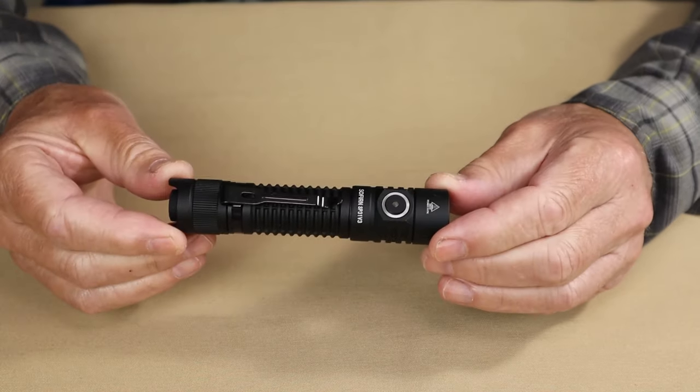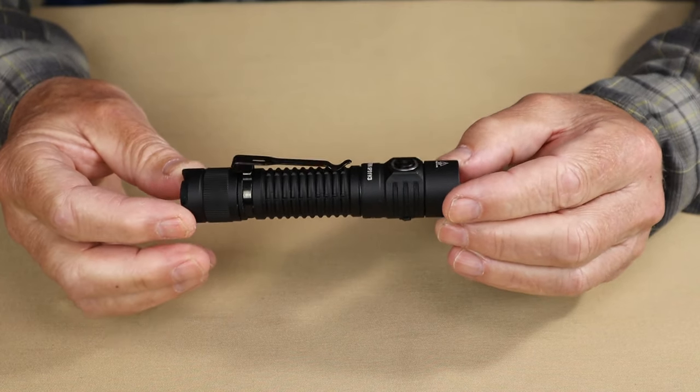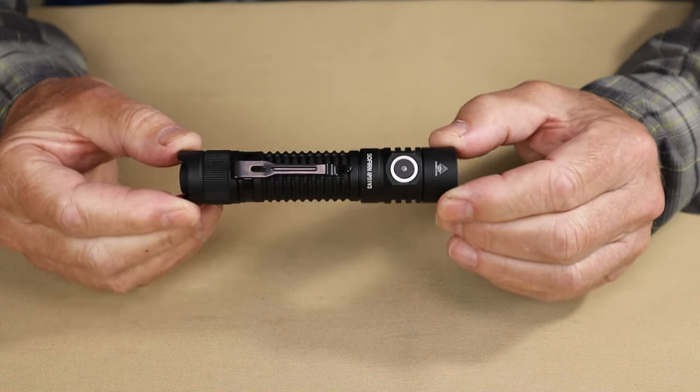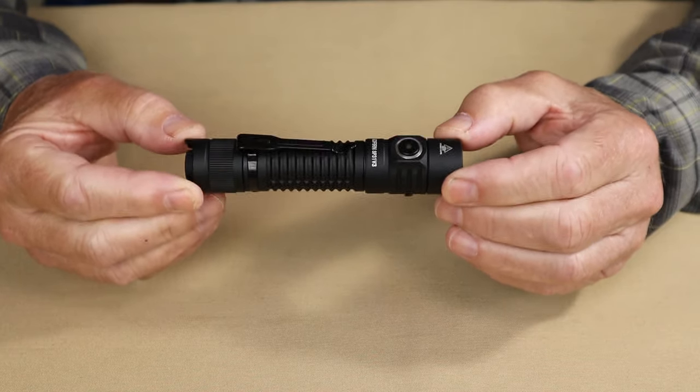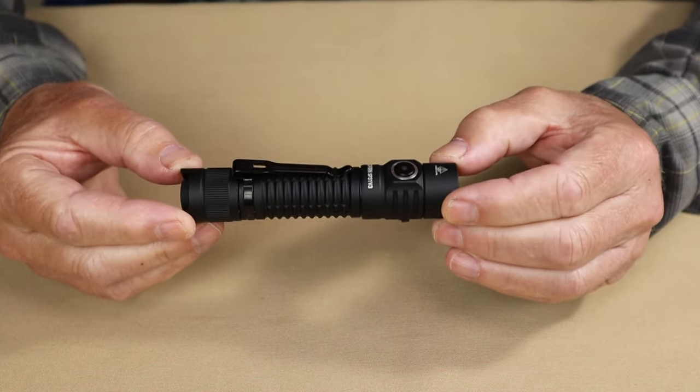I'm pointing this out because I would very much like flashlight makers to stop making lights with these features and calling them tactical flashlights. It may well be a good EDC flashlight — we'll see as we go along.